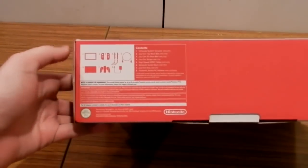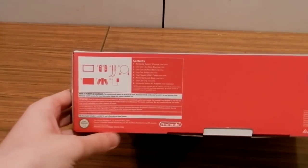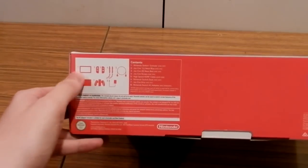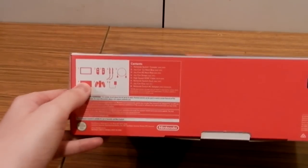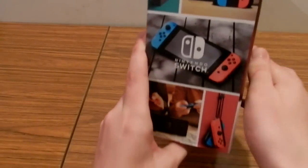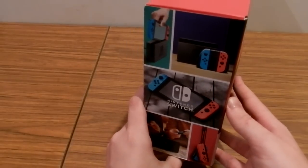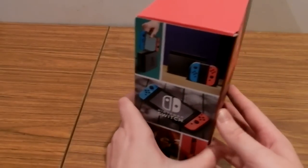On the bottom we can find out the contents of the box. On the left side we've got some more images — stock images of the Nintendo Switch that you can probably find on their website.